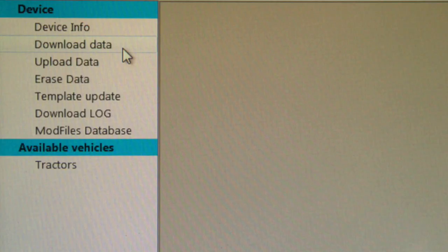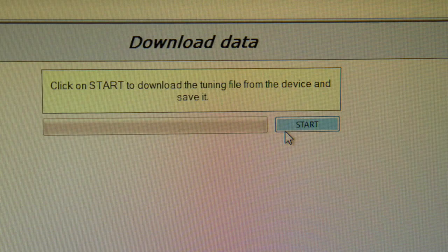Once the Calibrated Power program is open and the power manager is connected, select Download Data located on the left-hand side of the window. Once the download screen is up, select the Start button. The download will take less than a minute.